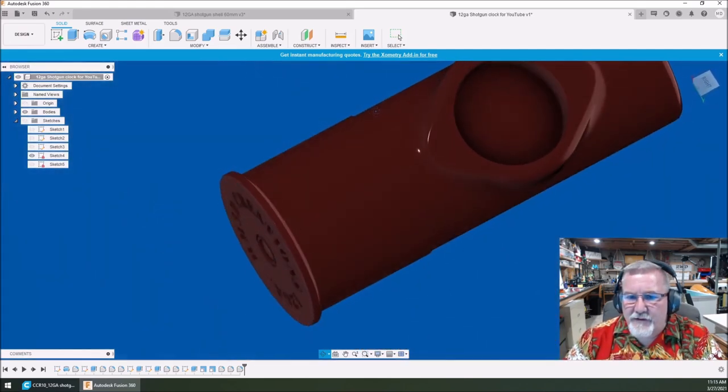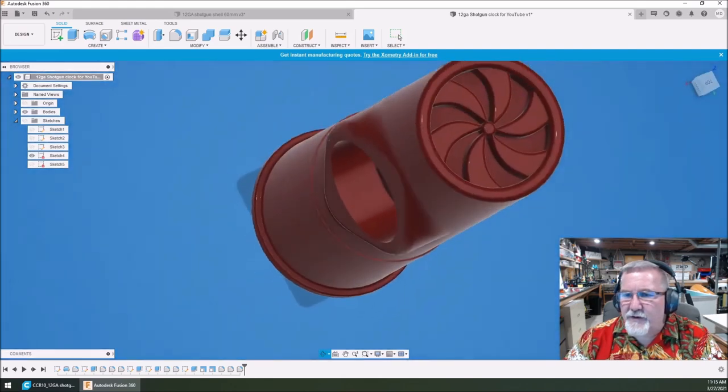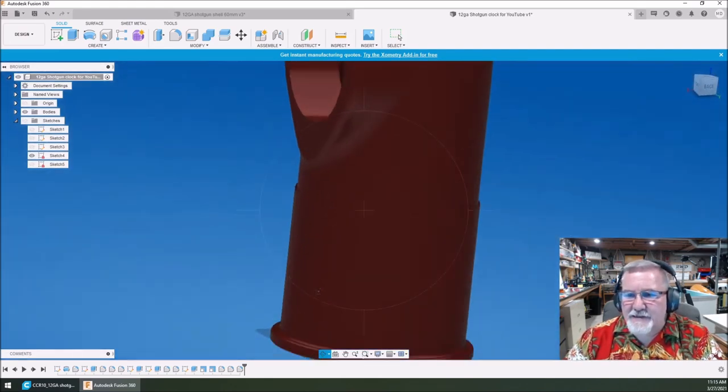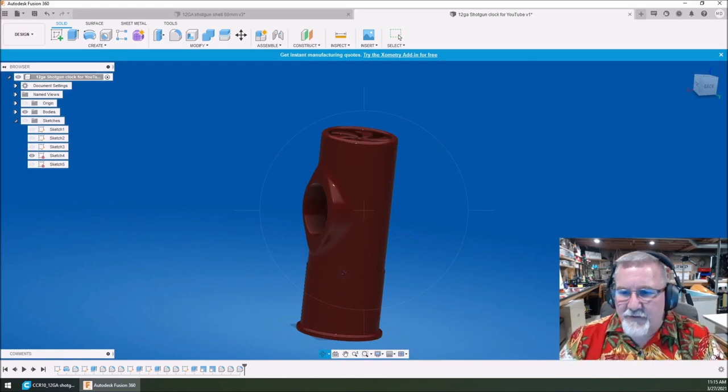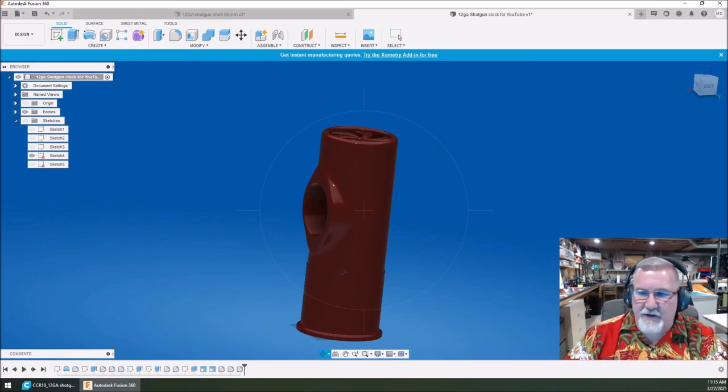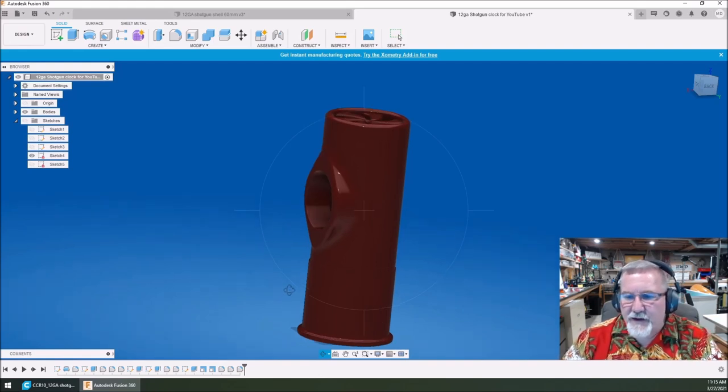So, what do you guys think? Pretty detailed, pretty cool. And what really sets these off — like you saw on my 20-gauge one — is when you have the two colors come together. Then it really starts to take shape and look like what you intended it to be.